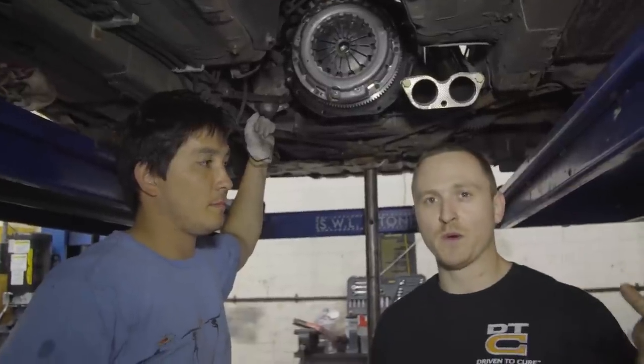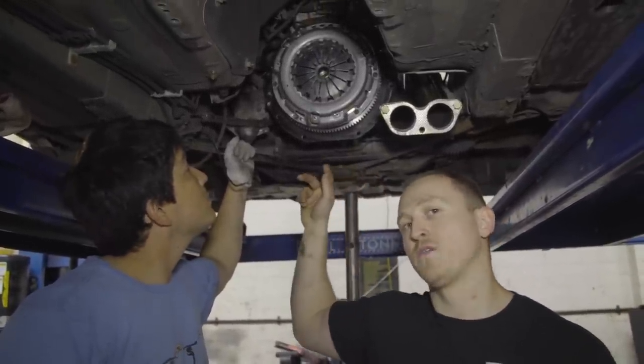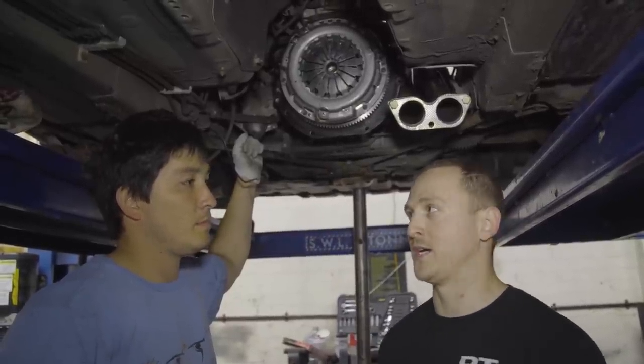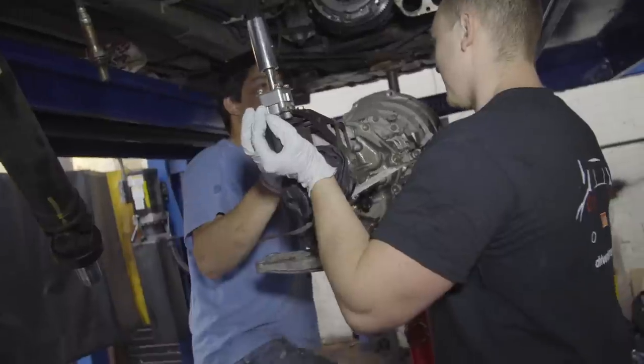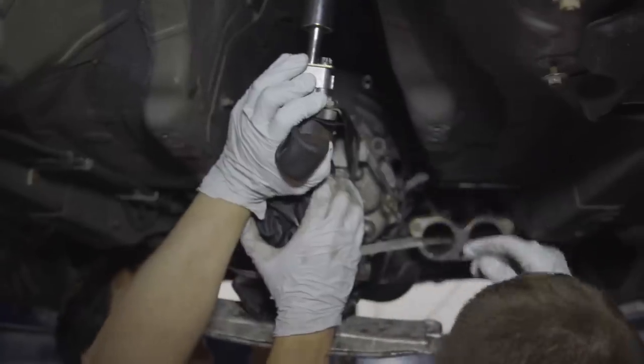The flywheel is a Scimit 5.9 lightened flywheel and the clutch is an OEM Exedy clutch, so it should bite more nicely. The lightened flywheel should completely transform the drive. We jack the gearbox back up into position until we realise the short shifter is in the way and needs removing to go in later.